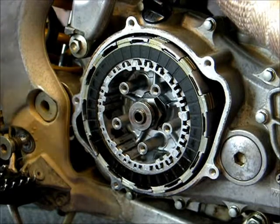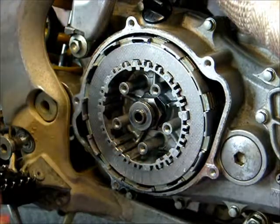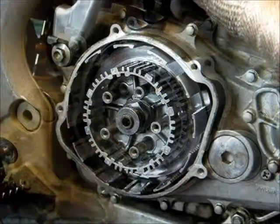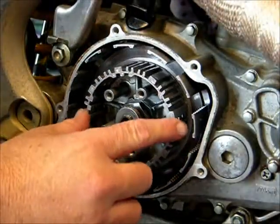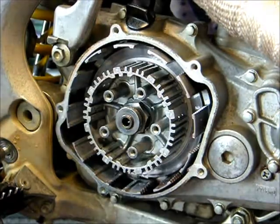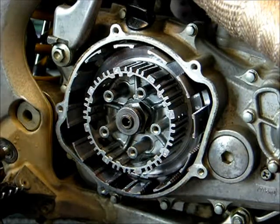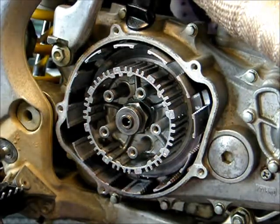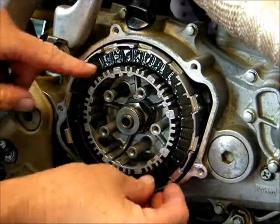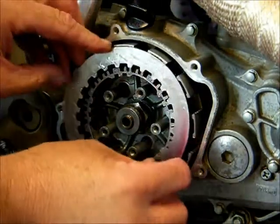Now you can remove the clutch plates, and I recommend stacking them in the order that you remove them. At this point, you'll want to inspect the inner hub and the clutch outer basket. This basket looks pretty good; clutch inner hub looks pretty good. So we're going to go ahead and put the new clutch plates that we've pre-soaked in, starting with a friction plate and alternating between a friction plate and a steel plate until the stack is complete.